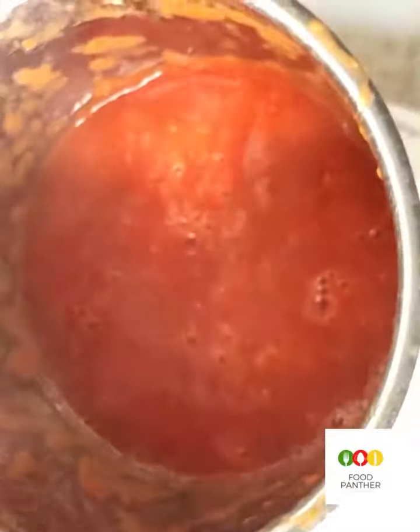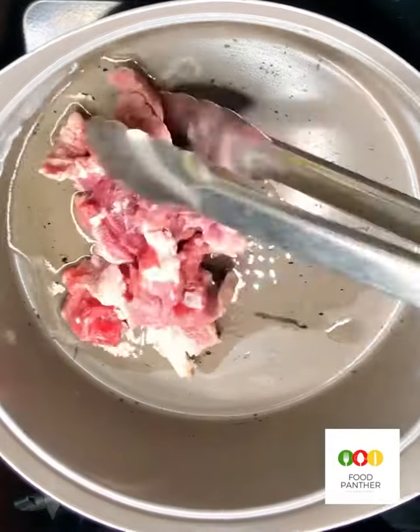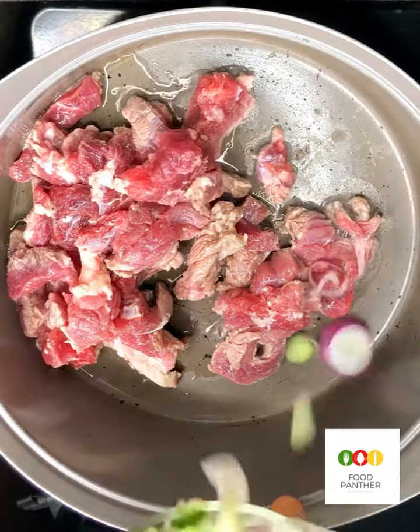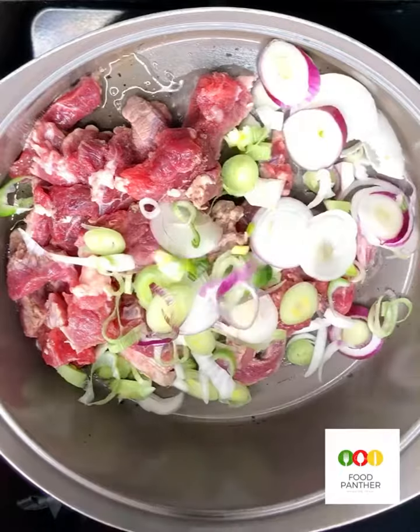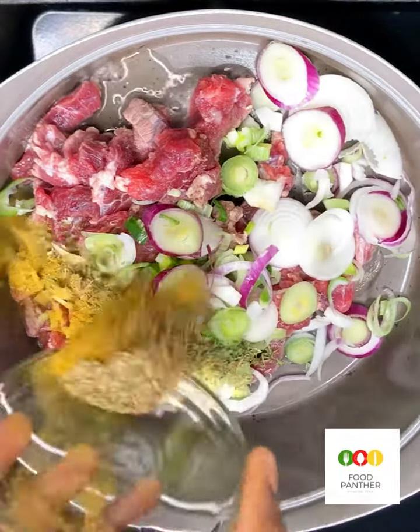Blend to a puree, and then we're going to continue cooking. Into this pot I've added about two tablespoons of oil, and then I've just added in my beef. I'm going to now season with onions, curry, dried parsley, thyme, and oregano.